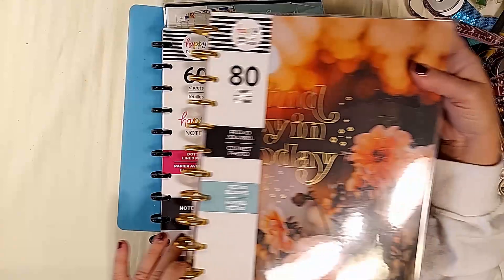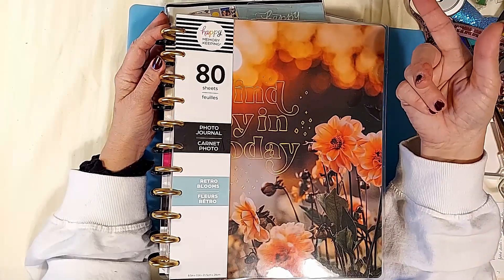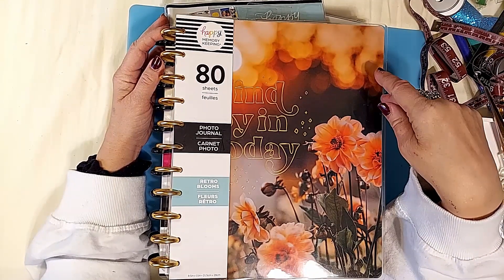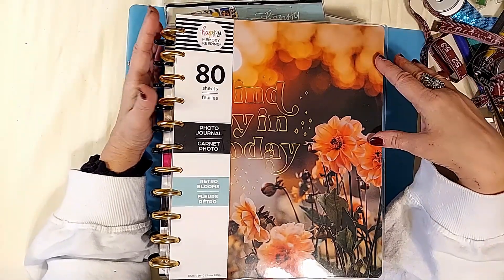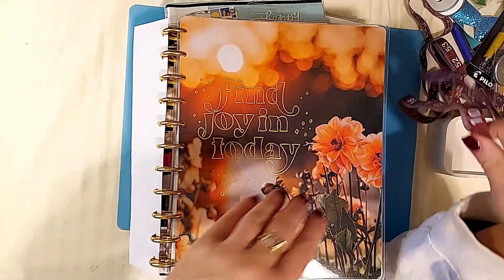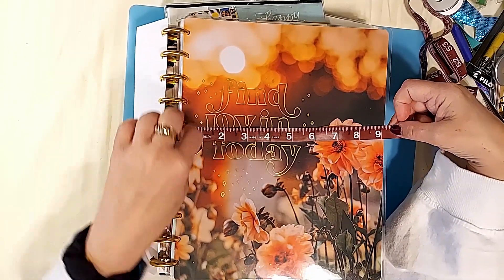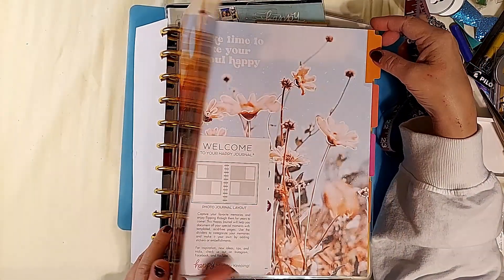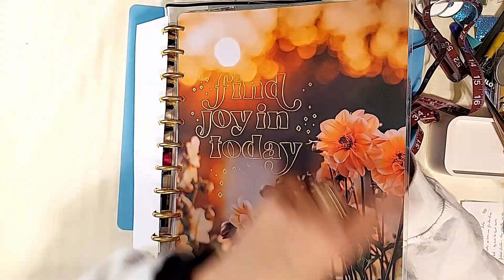These two are brand new for 2022, and there are other large journals as well. If you look at the last video — I'll link it below — for the different layouts, they have a vertical layout. This is the big version, meaning the cover is big: it is nine and a quarter by eleven and a half, which means that eight and a half by eleven pages fit perfectly inside. Your cover is going to be a quarter of an inch bigger all the way around than your inside pages.